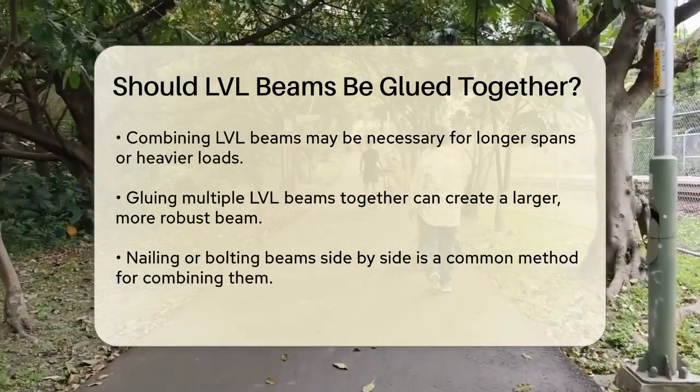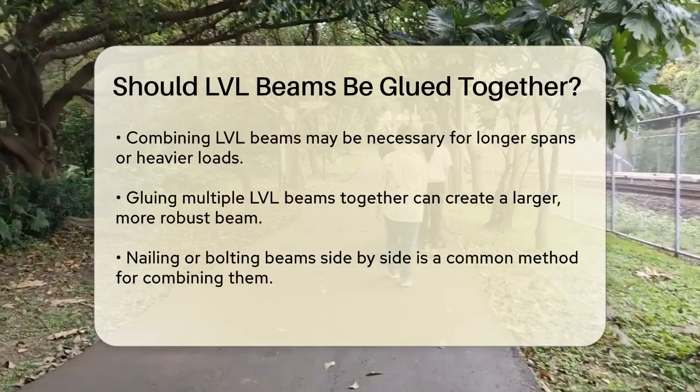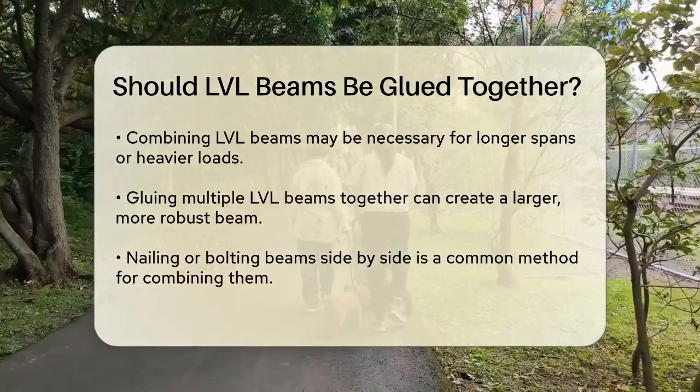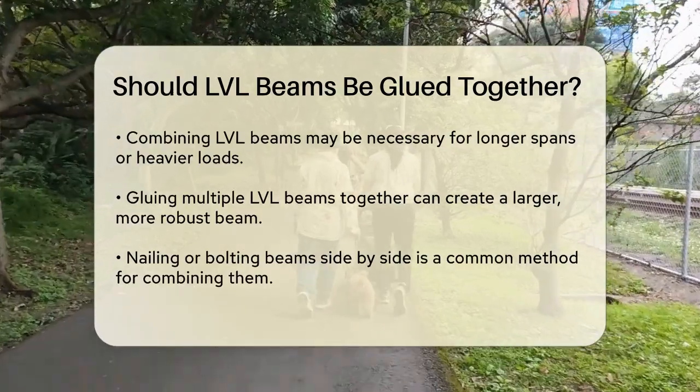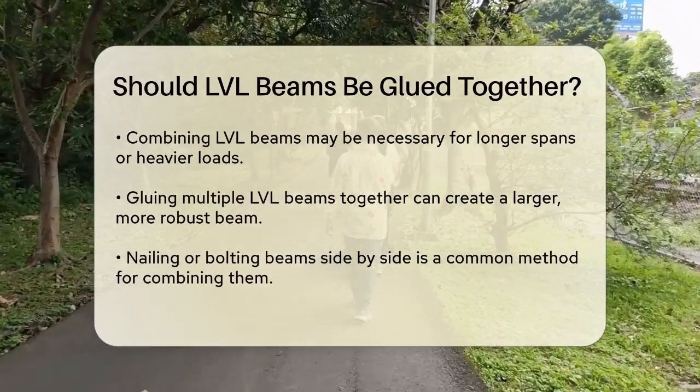For instance, if you need a beam that spans a longer distance or has to support a heavier load, you can glue multiple LVL beams together. This is often done by nailing or bolting the beams side by side to create a larger, more robust beam.